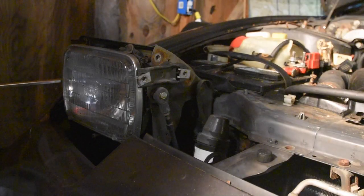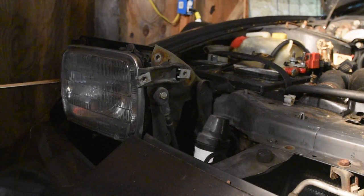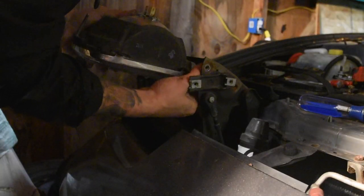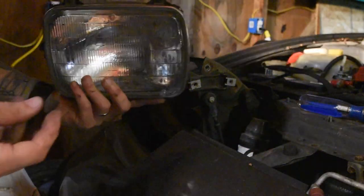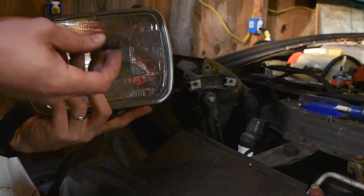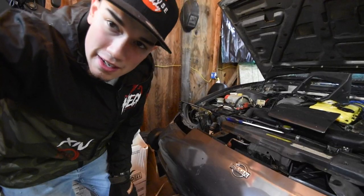There are little set screws that adjust the position of the lamp — just take them all out. The spring will release your lamp and now you can get started on mounting.